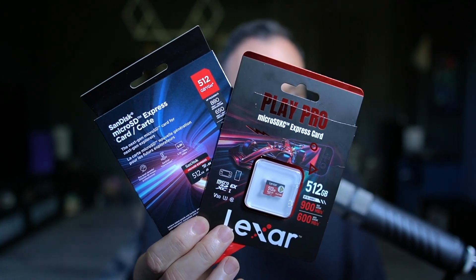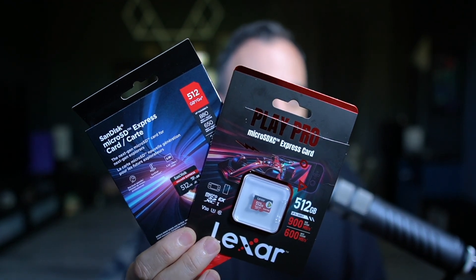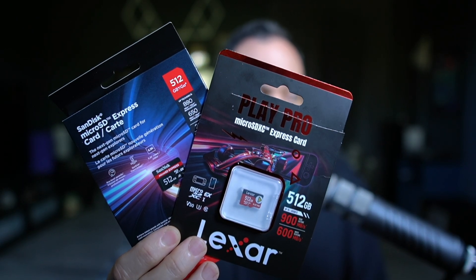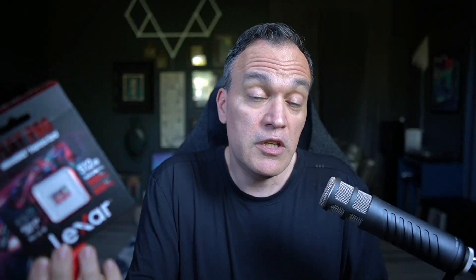Realistically, if you're not doing a side-by-side comparison of these two, you're not going to see a difference. But why do I share this? If you were in a store and saw both of these side-by-side at the same price, this video might sway you one way or the other based on my findings.